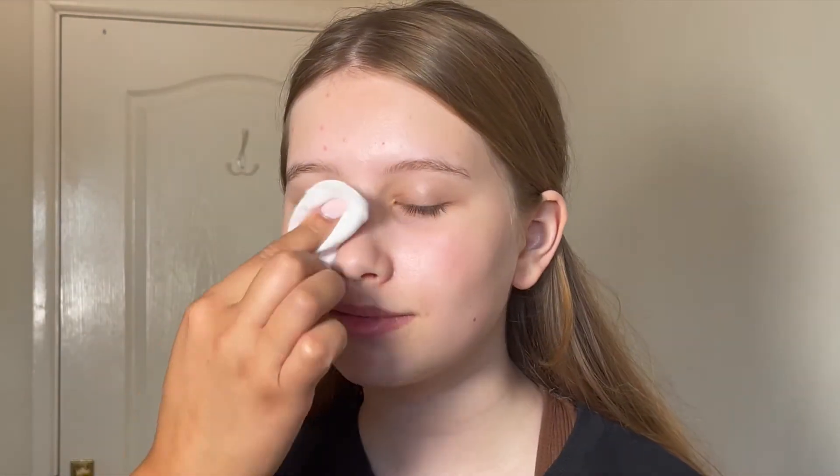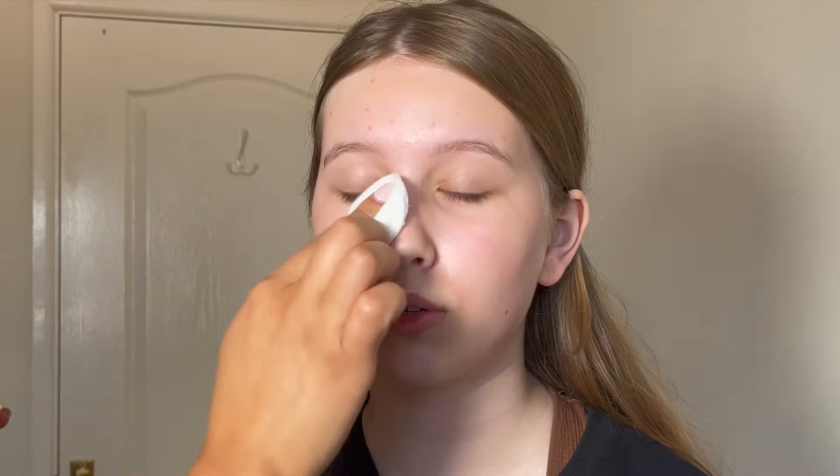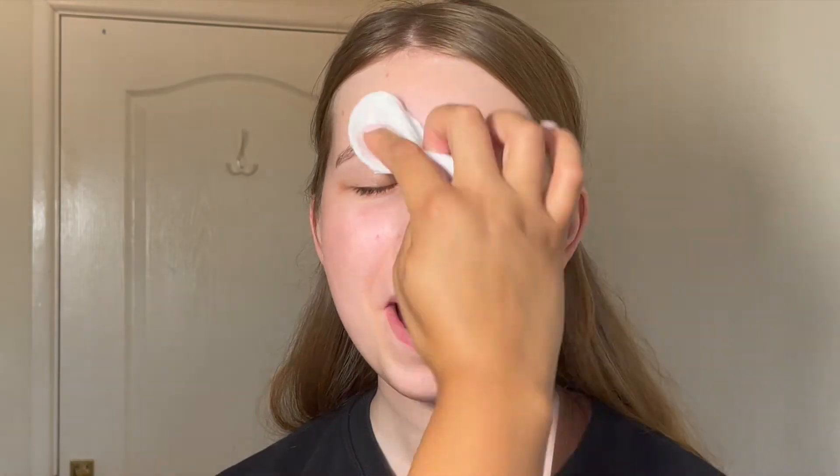Hello everybody, welcome back to my channel. Today I'm going to be doing my lovely little sister's makeup and we're going for a nice glowy base with a matte eye. To start, I'm just using Softening Lotion from MAC — this is an amazing product to prep the skin with. It's got salicylic acid in it so it really helps to clean the skin and soften any little dry bits ready for foundation.